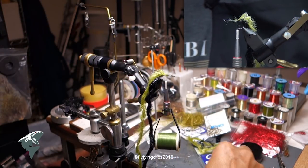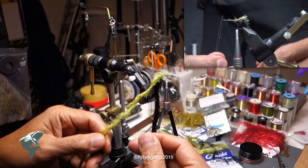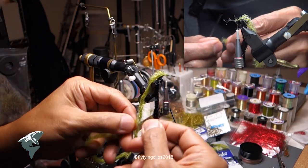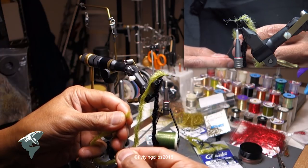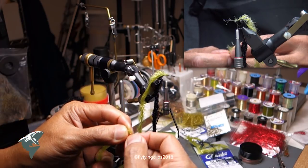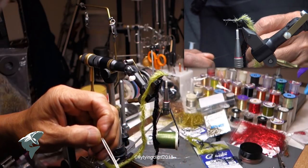I'm going to take a red bead and string it on one of the strands of the chenille to give it some weight. I'm using my bobbin threader to get the bead on. The bead is a 3/16 inch tungsten bead in red, because that's what I had.